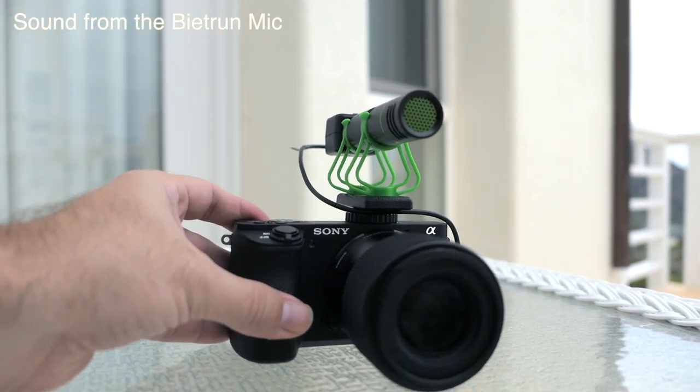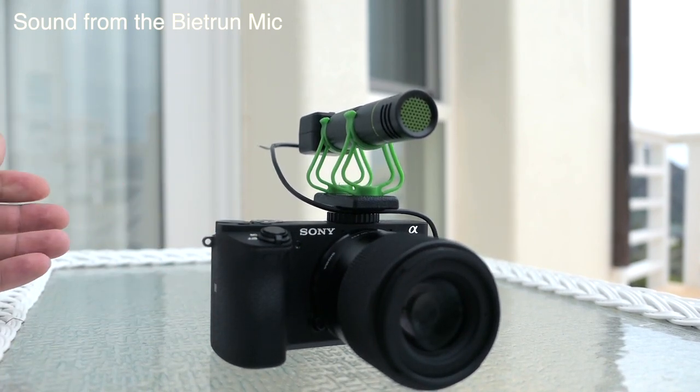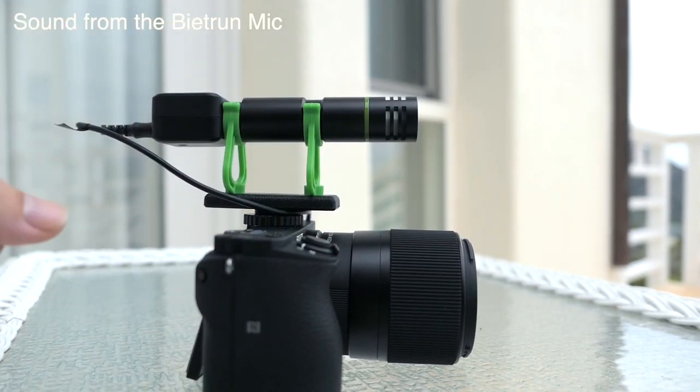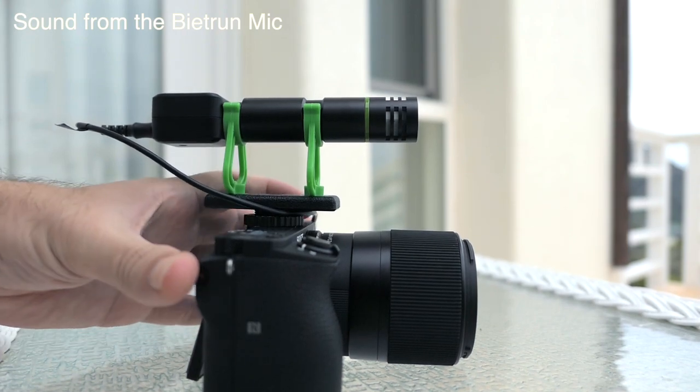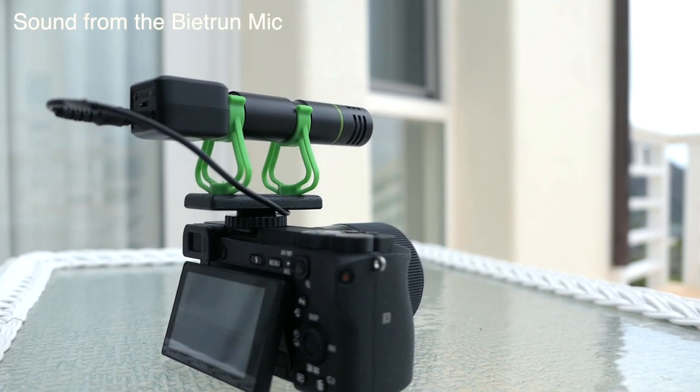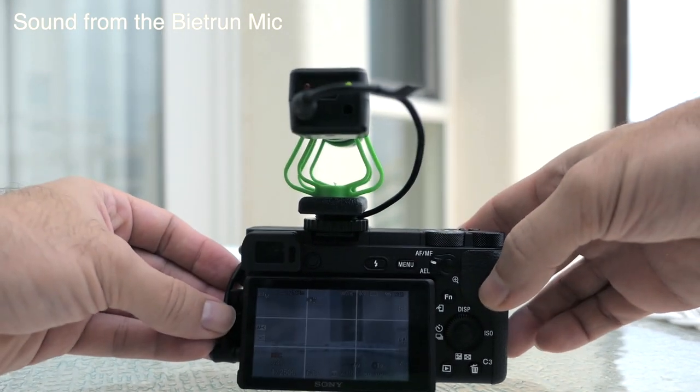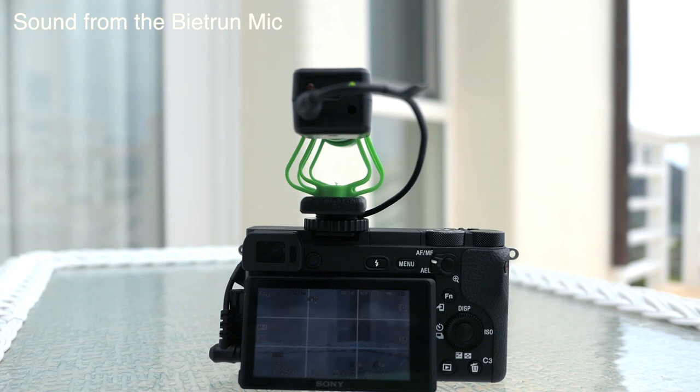Let's move it to the side a bit — this is about 45 degrees and I'm still about a foot away, and that's what this sounds like. Now 90 degrees, still a foot away, and that's what that sounds like. Going backwards on an angle it's probably starting to diminish somewhat, and then completely to the back it should be quite minimal overall.